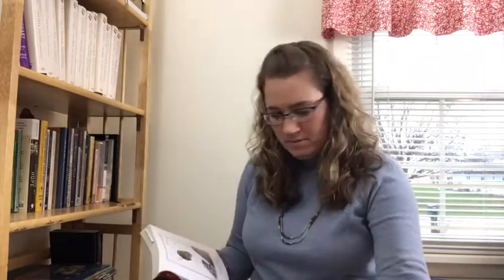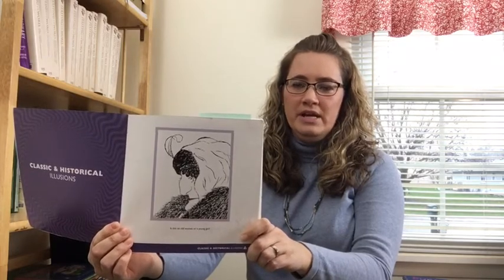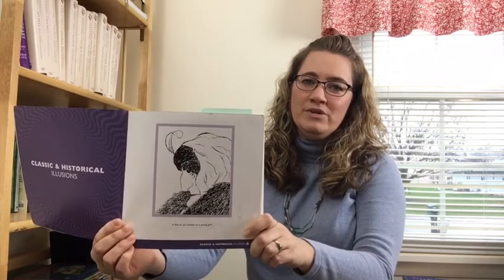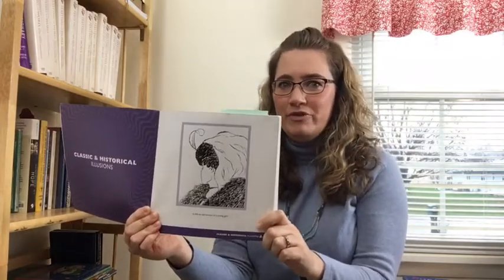The very first optical illusion that I actually remember seeing is this one. Is it an old lady or a young woman? What do you see? Do you see an old lady with a hawk nose and a covering over her hair, or do you see a young lady with a necklace? Is it an old woman or a young lady? This is when I first realized I really enjoyed optical illusions — I like the way they play with your mind.